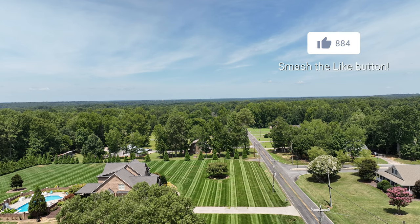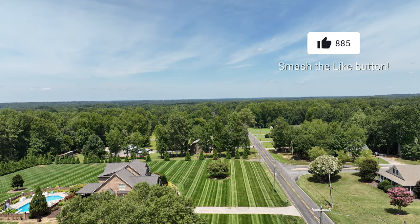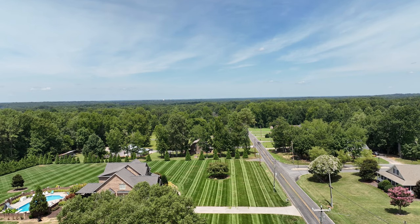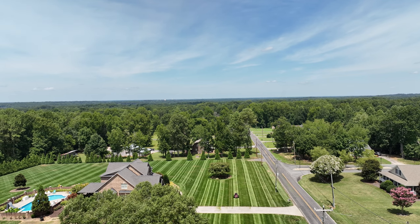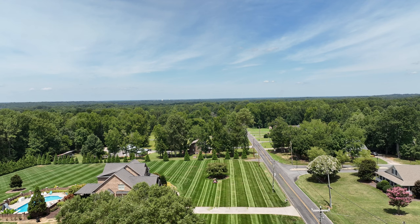If you would please hit the like button and subscribe, that would be wonderful. I do have some other videos — I'm going to try to keep pumping some out on striping and whatever's going on here on my three acres of striped-up fescue.